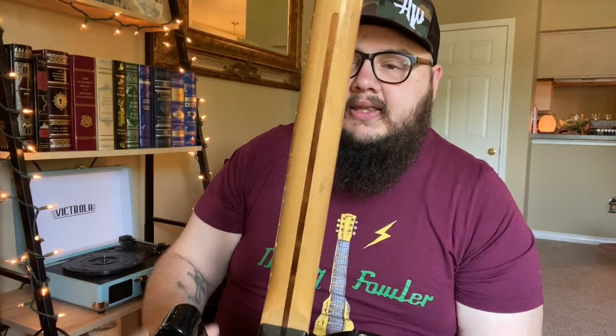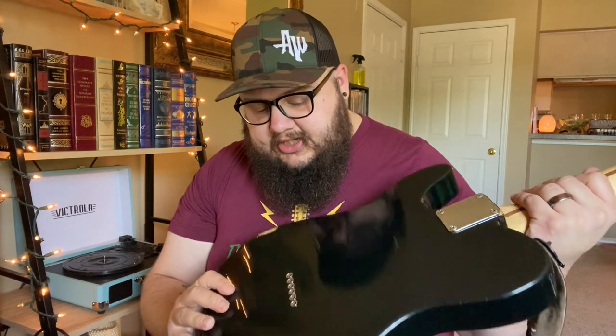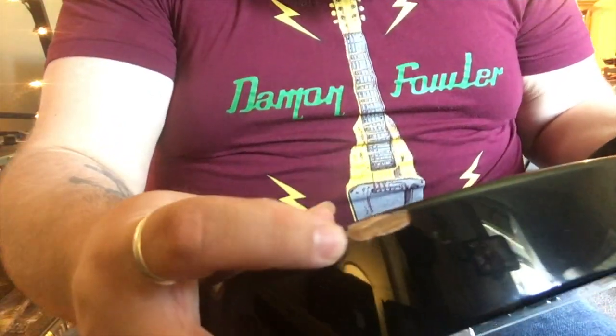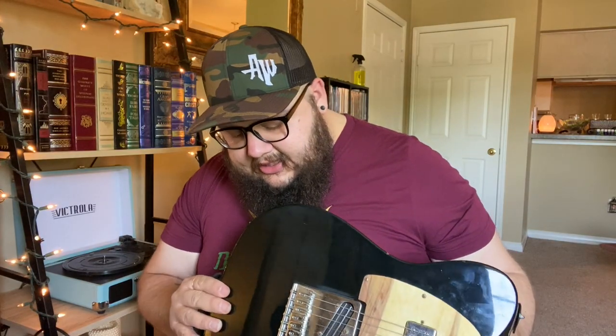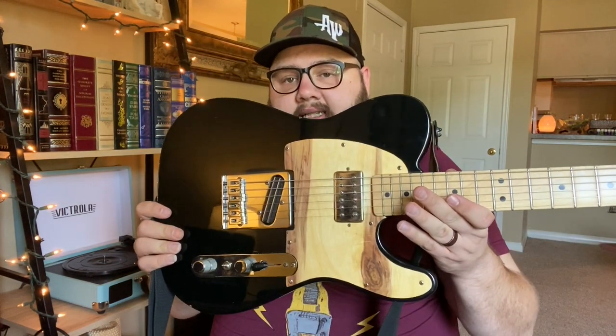There are chunks and stuff in the back of the neck, chunks taken out of the fretboard from where it's fallen and landed on screwdrivers. It's fallen off stages. I put my pick in this little gap in the wood a lot. Every nick and scratch — all the rust is grade A road worn. So yeah, Mexican Tele.